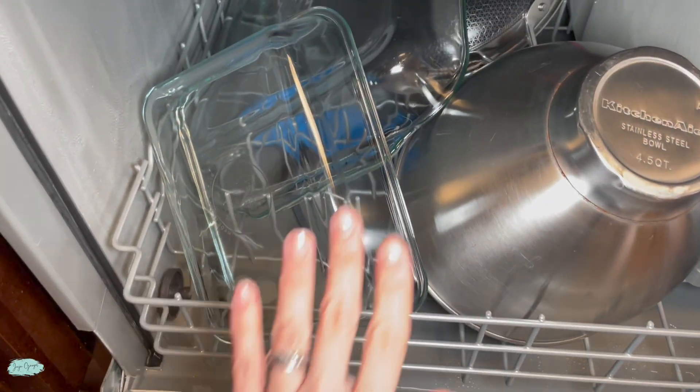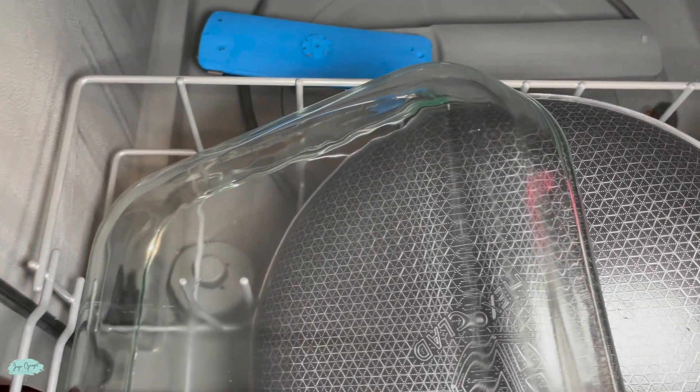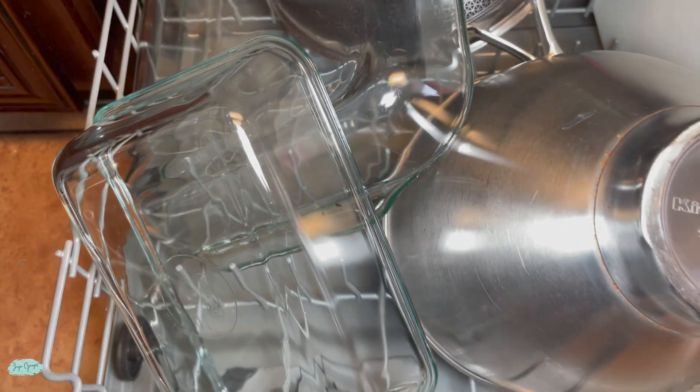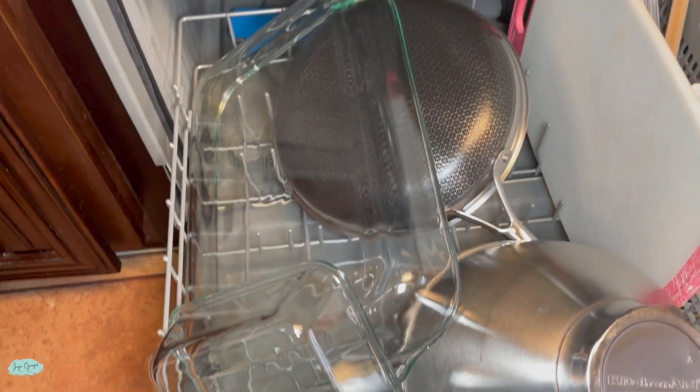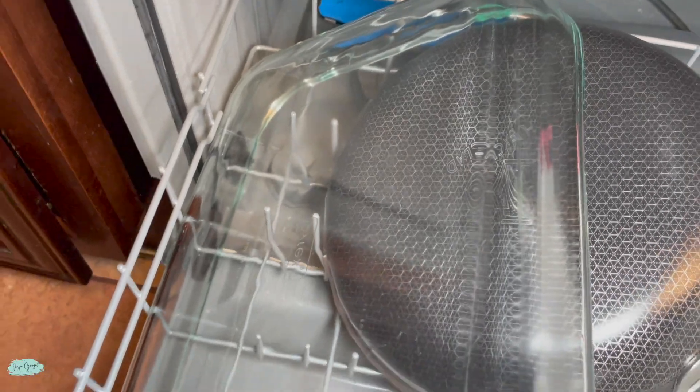This is the final result after I washed the dishes on a heavy wash setting and I'm pretty satisfied with it. It removed all of the food from my glass containers. As long as my dishes are cleaned and they don't have any food left over or any streaks on them, I am happy.